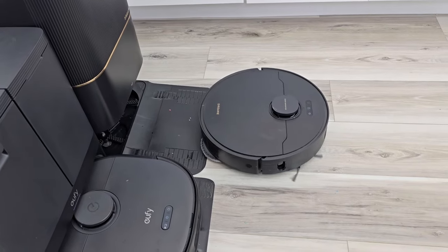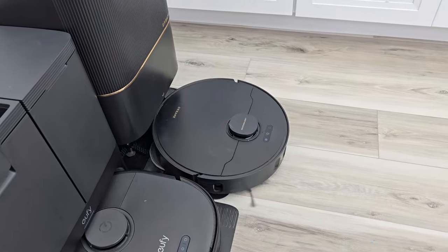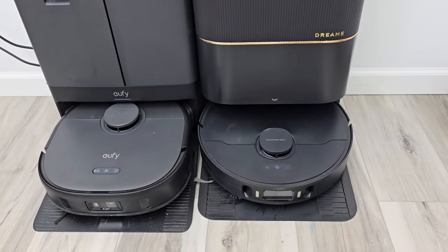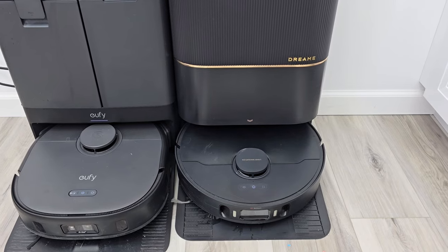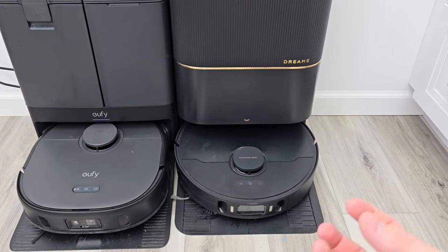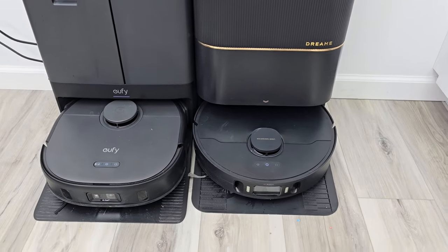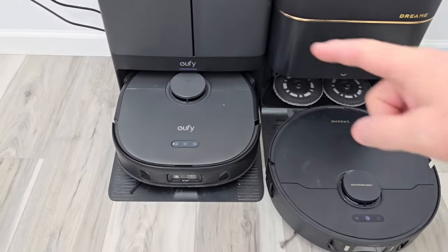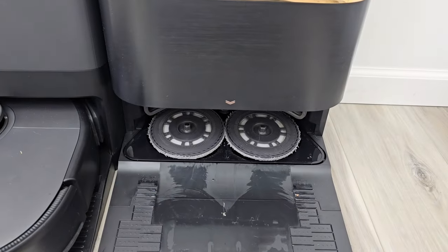The Dream is coming back to the dock station — it's going to drop off those mop pads. It's pretty neat — you'll hear kind of a clunk. Then it reattaches them and cleans them when the job's all done, and starts charging. Did you hear that clunk? That's the Dream removing the mop pads. Now it's going to finish vacuuming that area. The Eufy is drying the mop pads — you hear the fan kick on blowing hot air onto the mop pads.